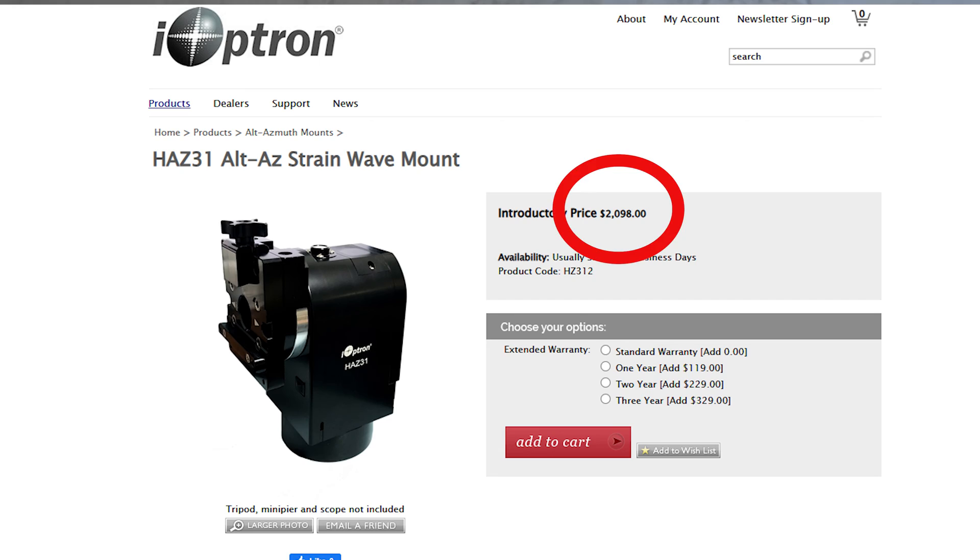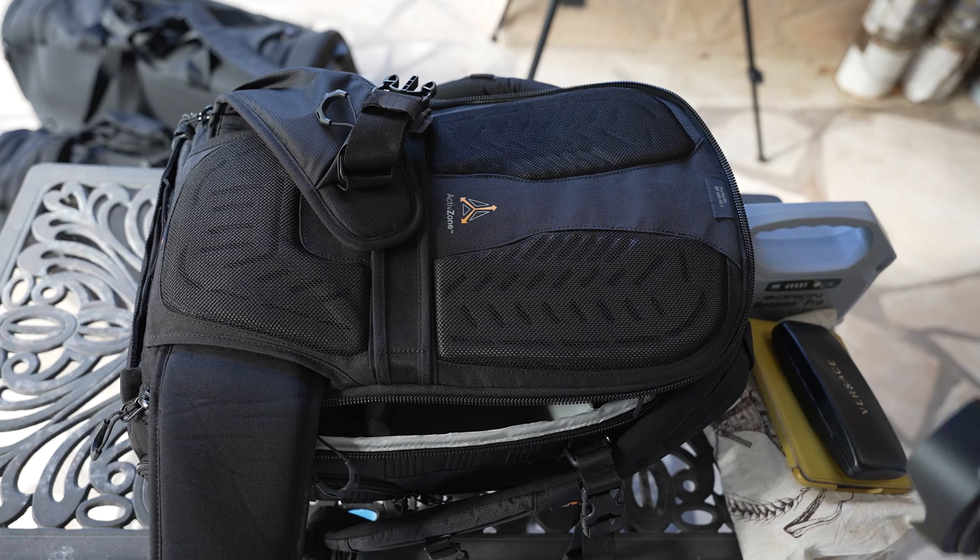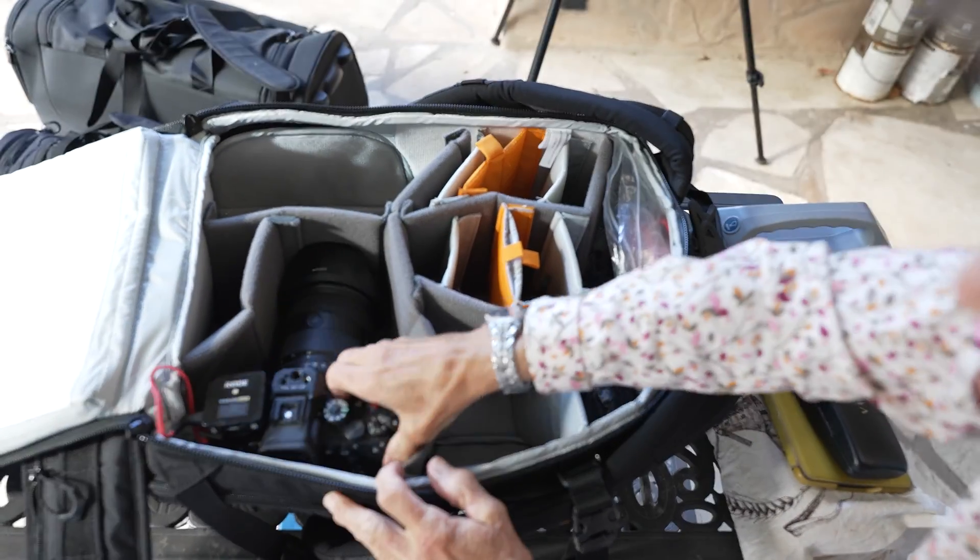And how many eyepieces should I take? Should I take all of these eyepieces? Of course! Although this method allows me to take the largest aperture telescope, it has several downsides. First of all, this mount is very expensive. This particular model, the HAZ-31, costs $2,048, and you have to buy the tripod separately, which costs $348, so it's the most expensive of the three ways I've discussed for traveling on a plane with a telescope. Secondly, since my telescope takes up the entire carry-on bag, I'll need a second carry-on bag to transport my camera, a book to read on the plane, and maybe even my lunch.